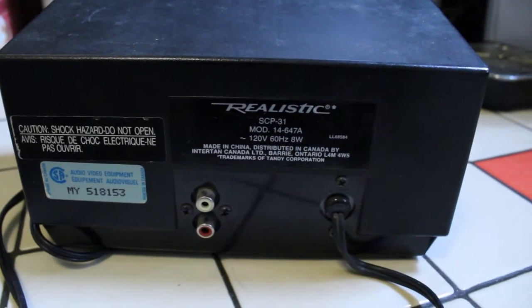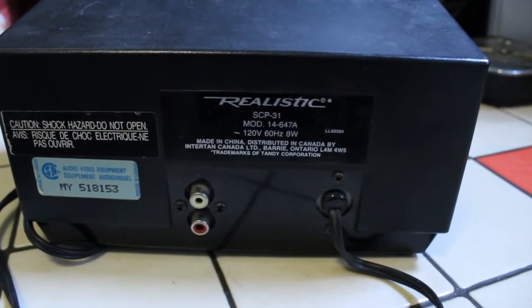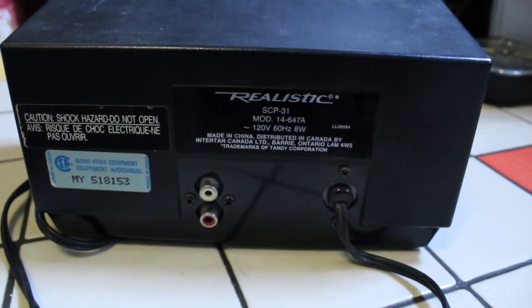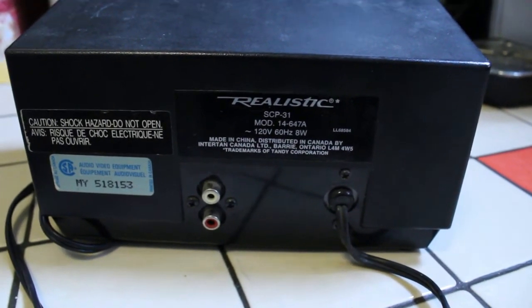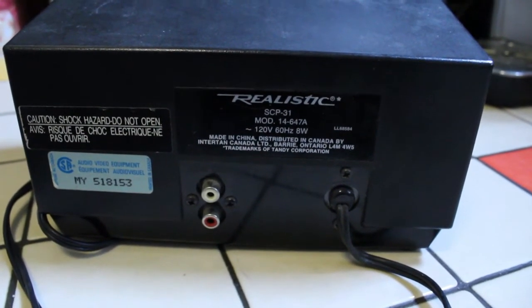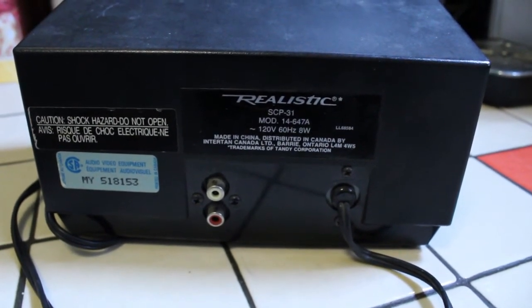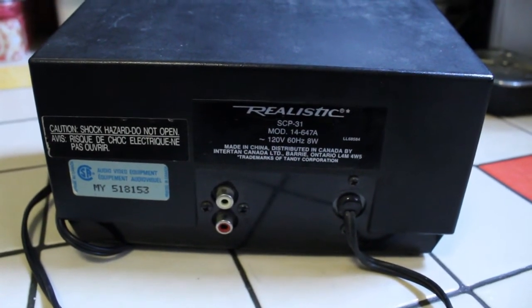Here's a view of the back. Again, very simple. We basically have two RCA outs, a left and a right. We can see the specifications: 120 volts, 60 hertz, 8 watts. And you can see it says made in China, distributed in Canada by Intertan Canada. I live in Canada, so this one was intended for the Canadian market.